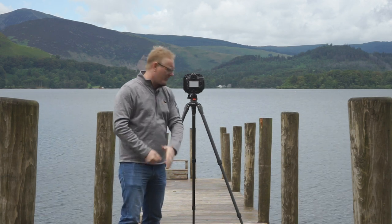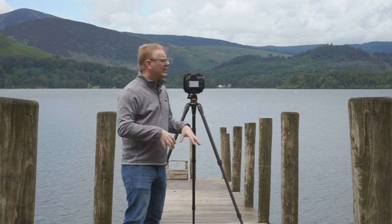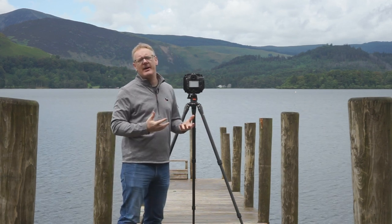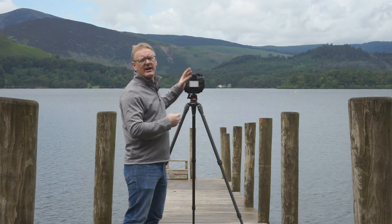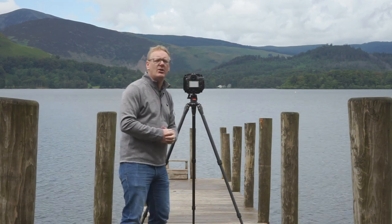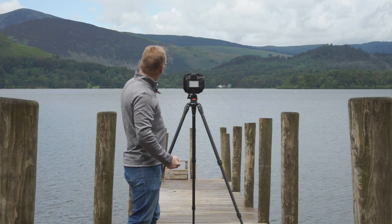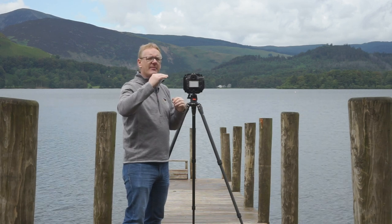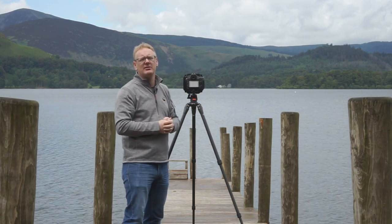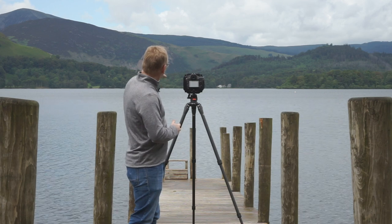Symmetry is really important, so you want to be in the middle of the jetty. Some people might go off to the side on the shore and have the jetty coming into the frame — perfectly acceptable. But if you're shooting on the jetty, you probably want to be in the middle to get that degree of symmetry. I've also got my tripod quite high. Normally it's quite low, but here I want to create more separation in the jetty and I don't want the poles interfering with the background. So I've come high — we're shooting down onto the jetty itself with a nice degree of separation and we can see the lake.